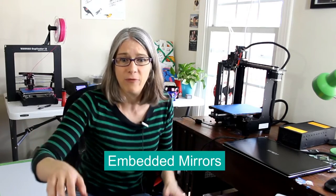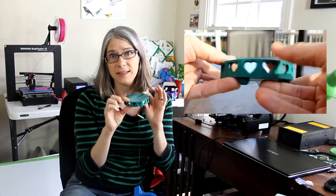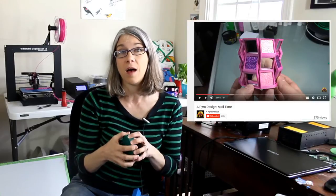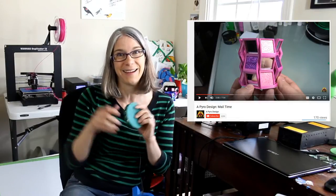Mirrors — if you follow my channel, you've seen that before. I'll definitely have examples of mirrors inside prints. This is the candle holder that I did on my channel. I have a vase as well, which you can also see highlighted on Travis and Heather's channel at A Pyro Designs — I'll put the link down below.